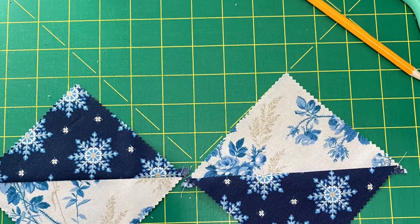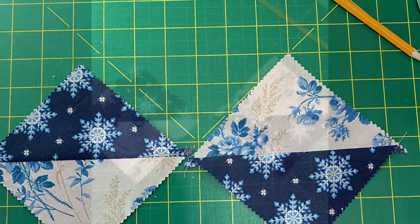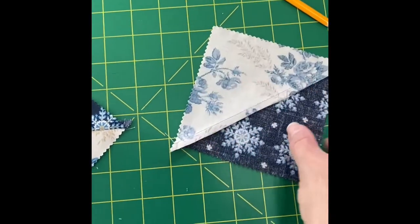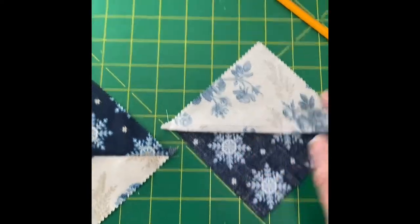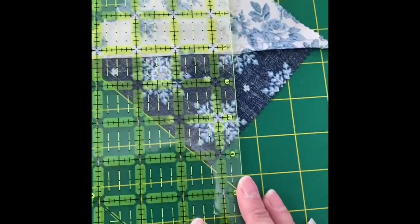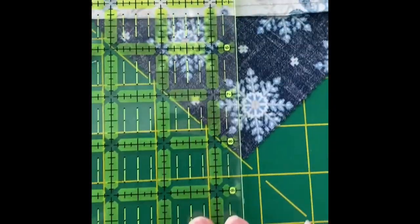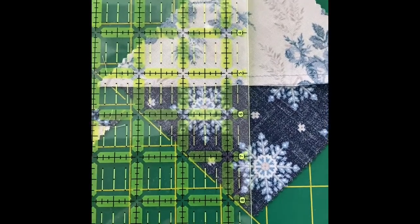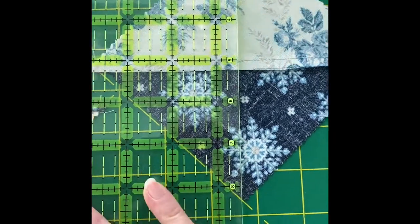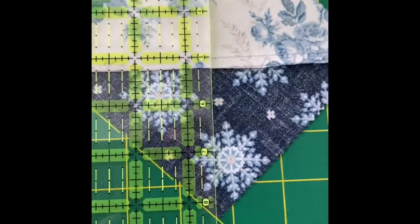If that was all I wanted, I could trim these now, but I'm going to make them into hourglass blocks. To keep it straight in my mind, I like to lay them opposite, then flip one over. I'm going to lay my ruler and match up a horizontal line with my seam line. Then I'm going to take my pencil and draw a vertical line straight down the middle on the diagonal of this half square triangle.